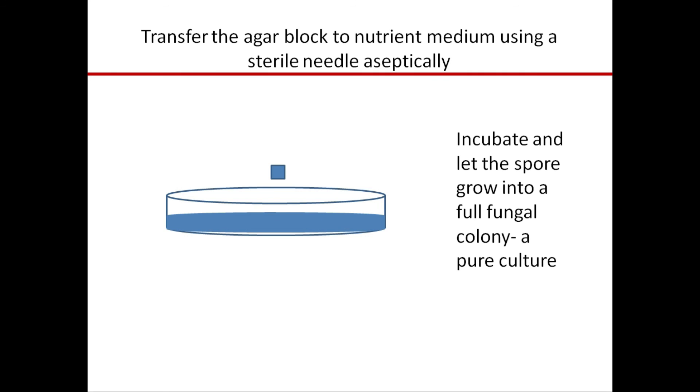Transfer the cut agar block aseptically to a fresh nutrient medium in a petri dish using a sterile needle, then incubate. This block contains only one spore, and when incubated, the colony that grows comes from that single spore — giving you a pure culture. This is how we get a pure culture using the semi-mechanical method. In this lecture, we have learned several techniques of purification of fungi. If you have any query, you can write in the comment box. Thank you very much.